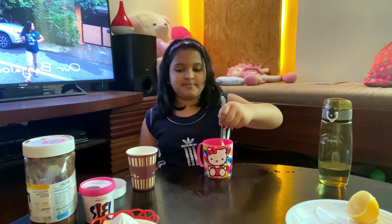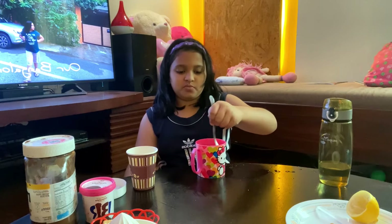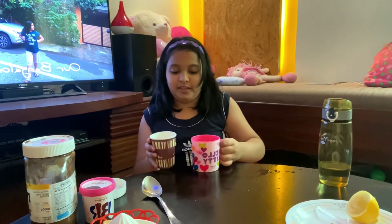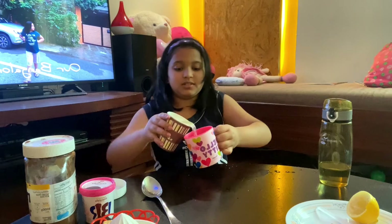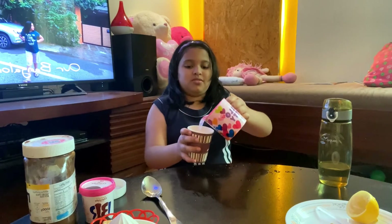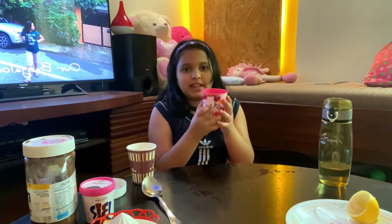Yeah, that's it! The sugar is very nice. This is the red one — I already added the sugar. I'm going to cut the amount of sugar and cut it off. It's the red one. Okay, so we are ready!